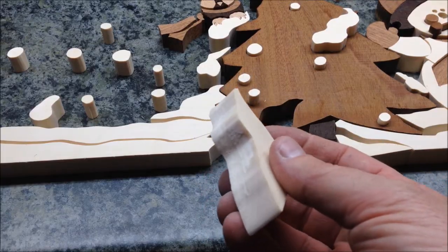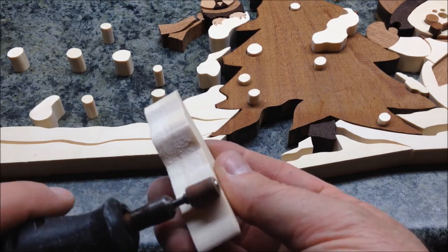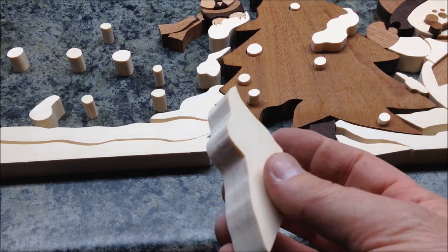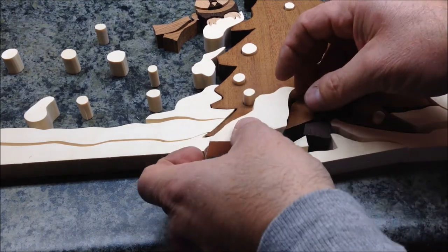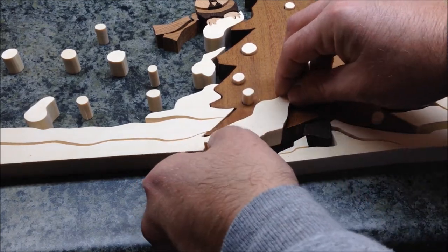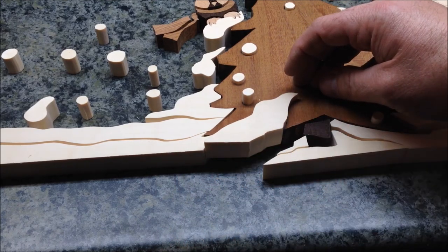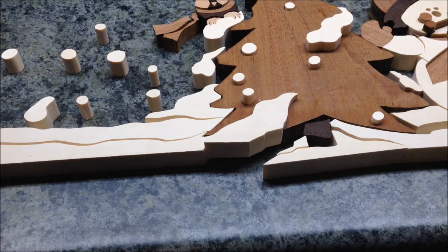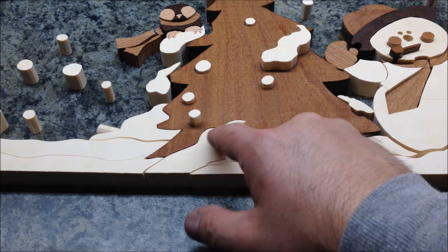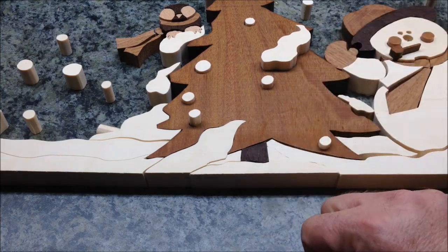Here's what I'm doing — I'm just taking the Dremel tool and lightly sanding, not putting much pressure, just letting it rough the surface anywhere I found a rub when trying to fit the piece. Then I take the piece and attempt to drop it back into the slot. As you can see, it's going much further down now. It's still rubbing on one side, so I'll pull it back out and touch that side up with the Dremel until it drops into position.